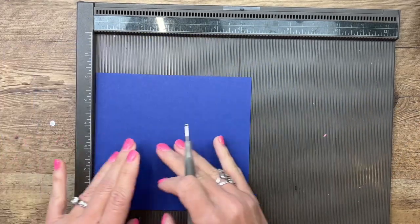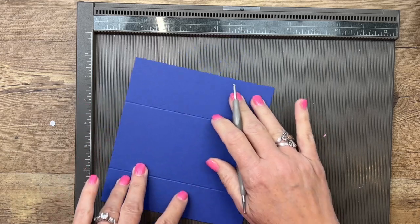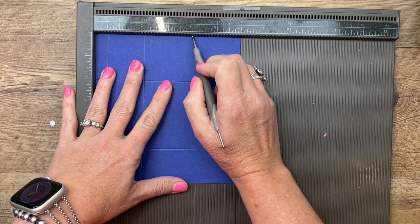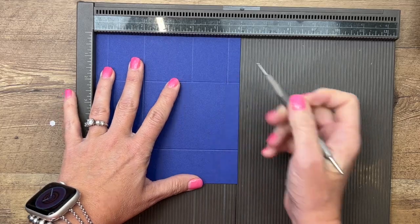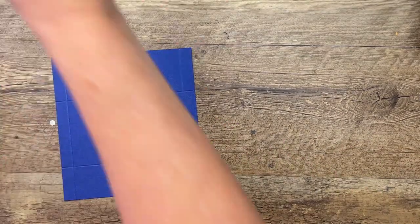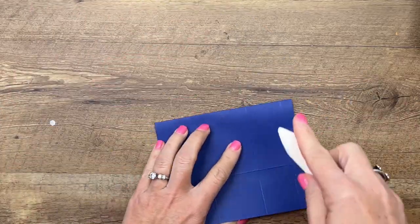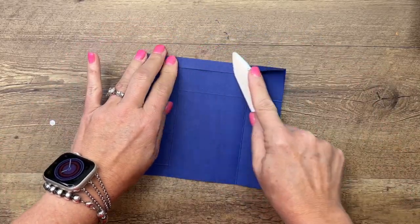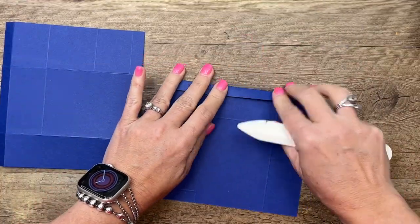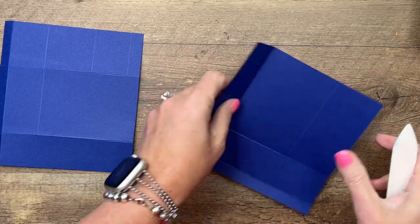Let's do it again with the second piece. Start on the long side, score at one and a half and four and a half. Turn it to the left, score at half an inch, two inches, and then four and five and a half, stopping at that first horizontal line. Now grab your bone folder and burnish all the lines except for those two - those really are just cutting guides. One of them will kind of bend but it's not critical to use your bone folder there.